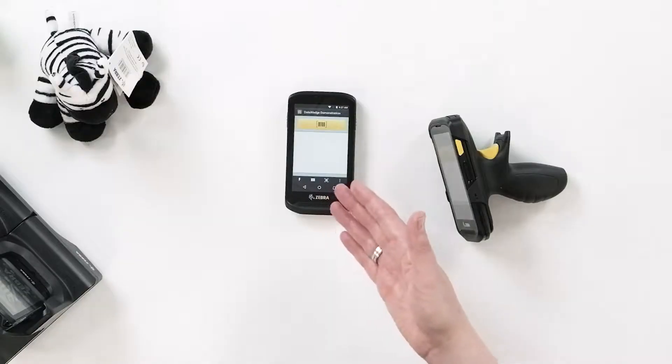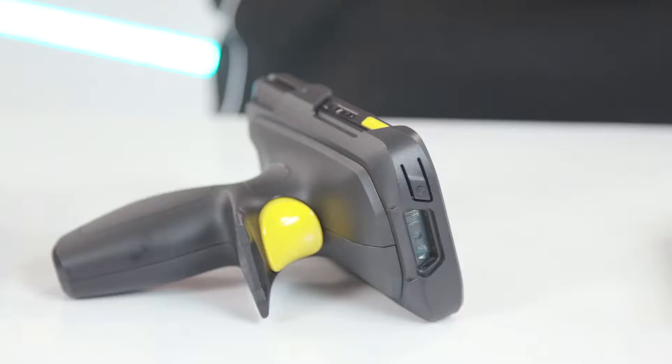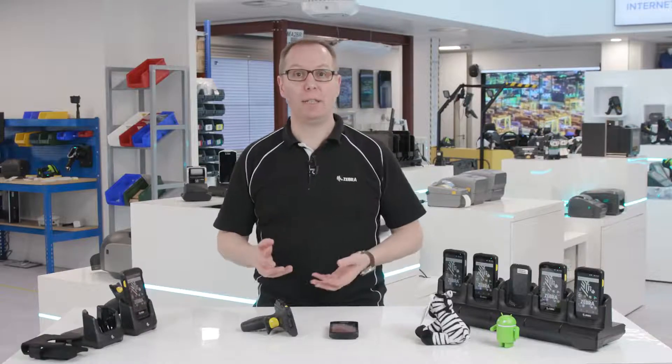For occasional scanning, the TC25 does everything you need. But if you need performance scanning, then the TC25 Plus — with its enhanced scanner, yellow buttons, and compatibility with the snap-on trigger handle — means you can scan all day long.